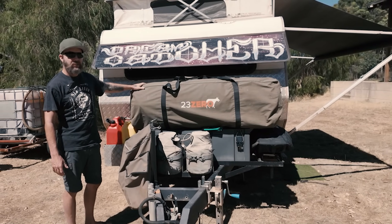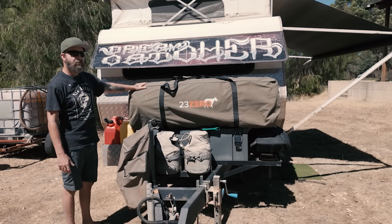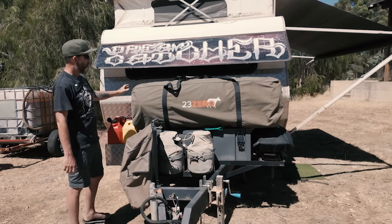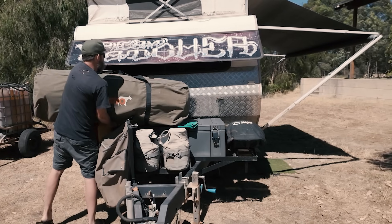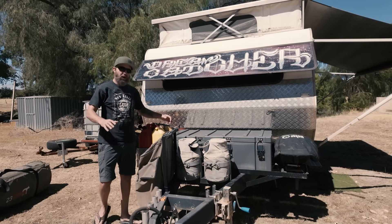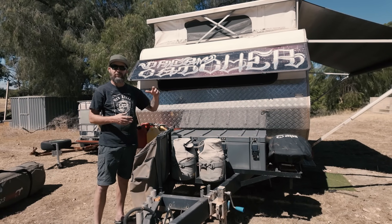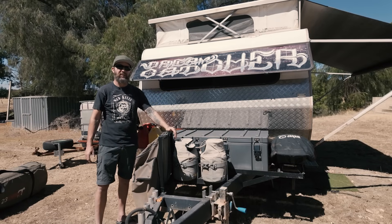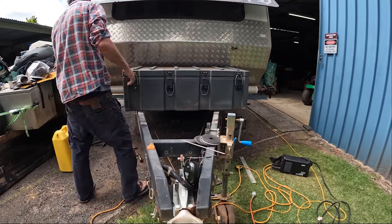We don't always carry the swag, but at the moment this is the best place for it — we just strap it on the front. There's not much wind drag where it sits right here. Our old redesign was a little bit on the fly before we travelled for the front end. Now we've been on the road for a couple of years — almost 12 months ago — we redesigned the whole front end to suit what we're doing now.